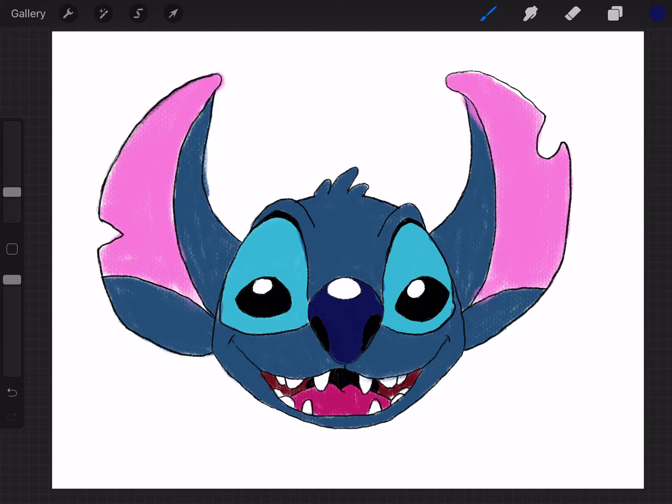All right, there you have it. I hope you guys enjoyed drawing with me and drawing Stitch together. I hope it was easy for you. I'd love to see your pictures — go ahead and tag me on Instagram. I will see you next time. Bye.